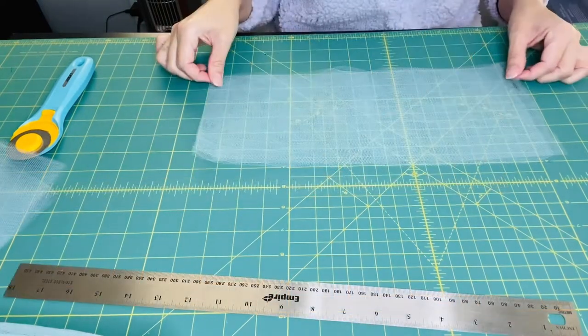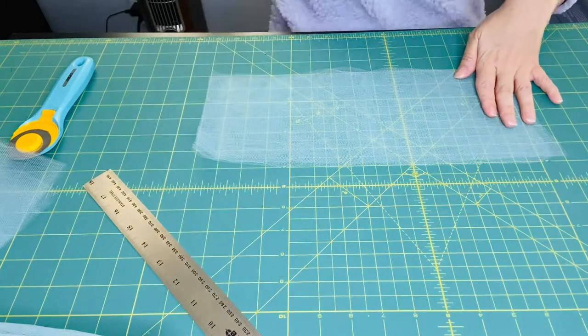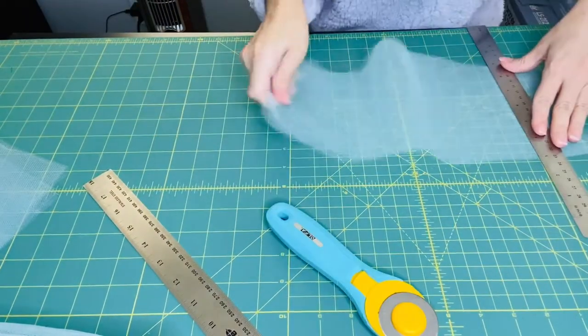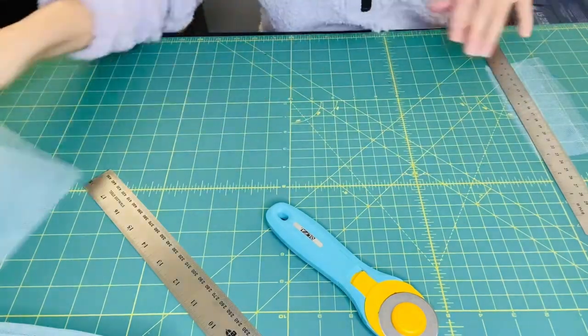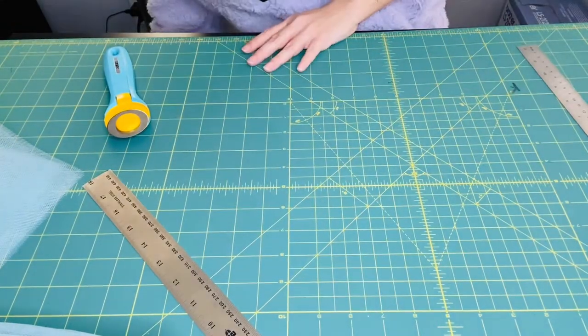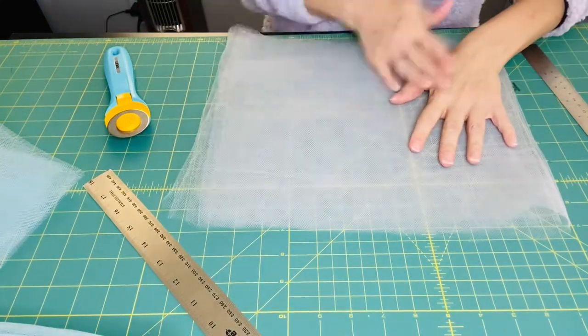Let's do another piece at 12 inches. I mentioned before my roller cutter is not in the best condition; I bought another one from the dollar store to show you that you don't have to buy expensive ones. Let me get a shorter ruler and cut that out.